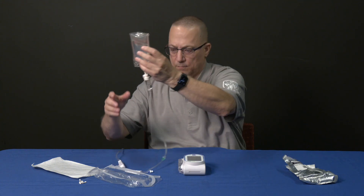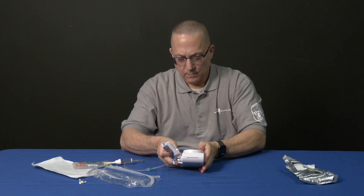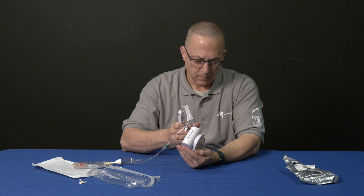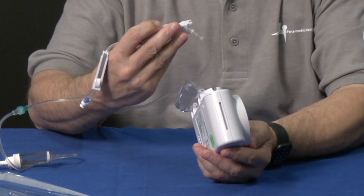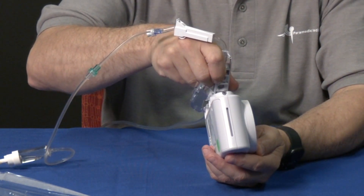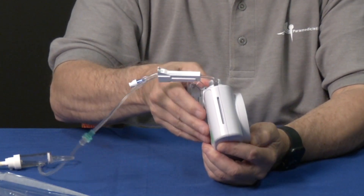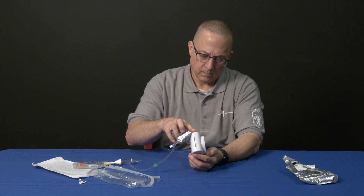Open the cassette chamber door. Next we will install the cassette into the chamber. Place the forks on the bottom of the cassette into the pins and pivot the top side of the cassette into the pump. You will hear an audible click when the cassette is properly attached to the pump. Close the cassette door — it will latch shut.